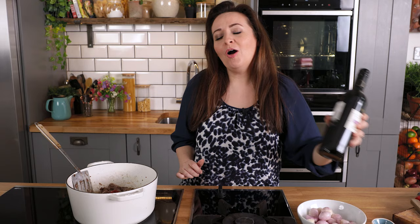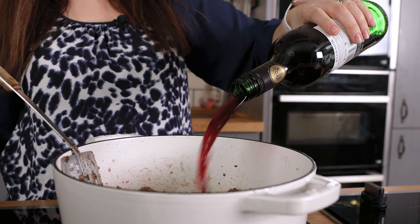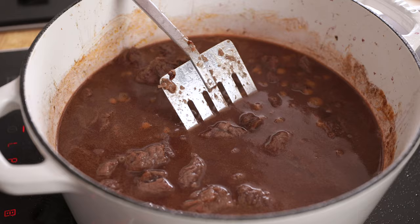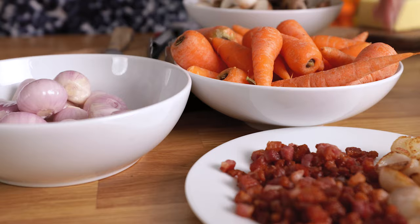Add in a tablespoon of tomato puree. Next in goes a whole bottle of red wine — you can use any type of red wine that you like for this. I'm using a Shiraz because I like the taste and it's pretty inexpensive at about £7 or $9 a bottle. Next in goes a cup or 240ml of beef stock.